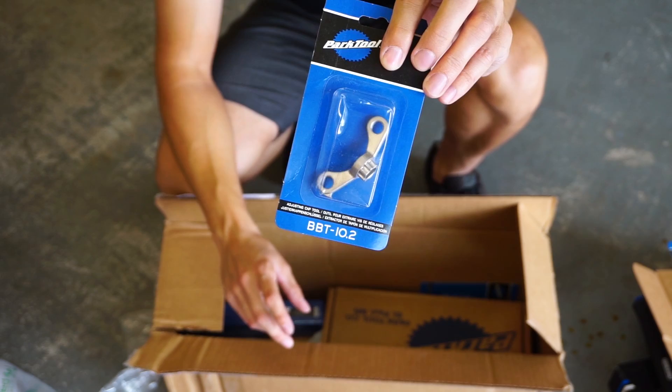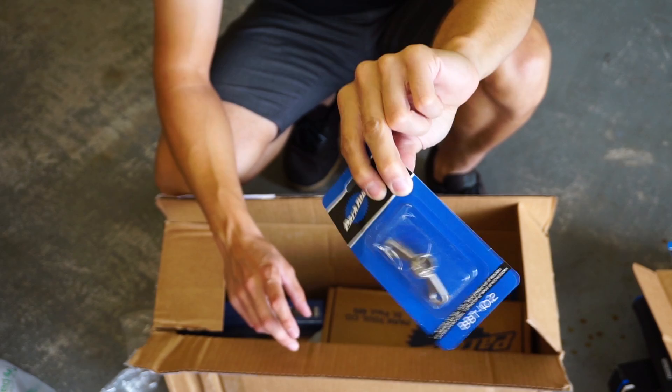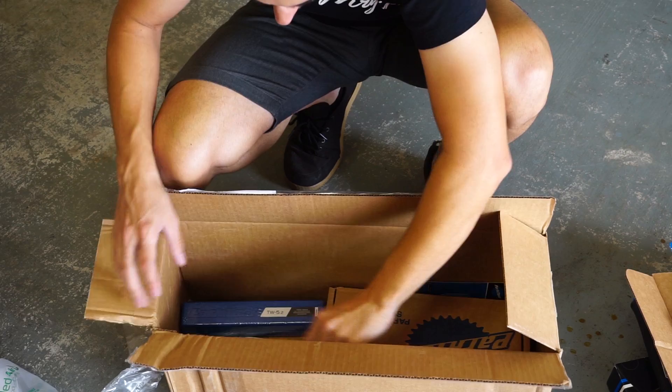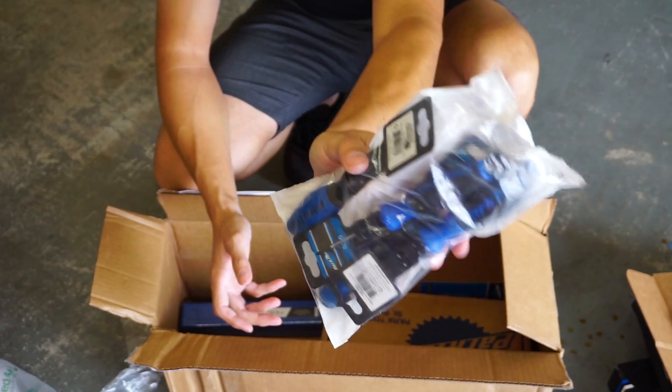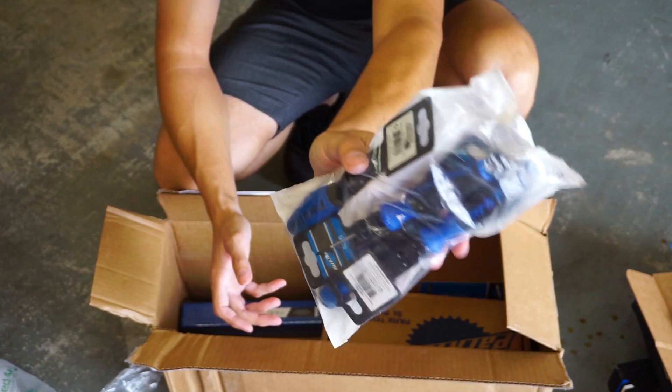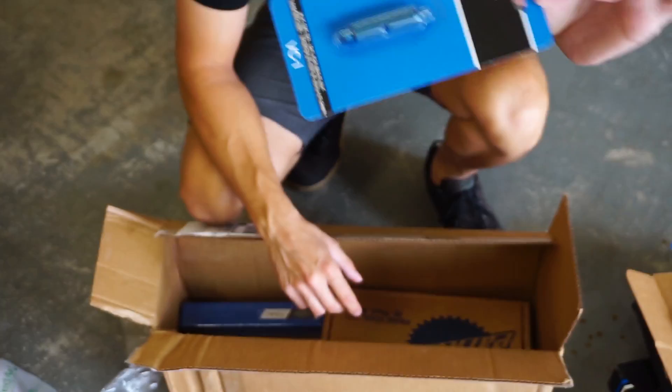This is a Shimano crank tool, and I'm going to actually use this today because I'm putting the power meter on. It's a nicer tool than what comes with the Shimano kit to install the crank. And side cutters — Park Tool as well. These will look good hanging on the wall. Then we've got a little set of screwdrivers, Phillips and standard.